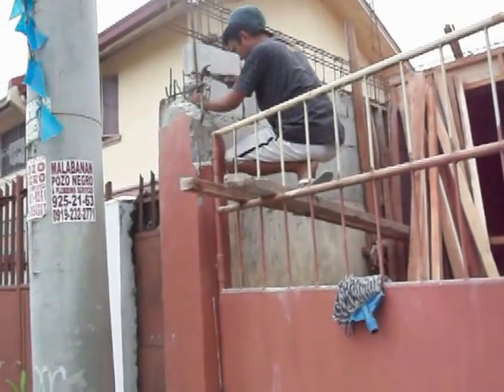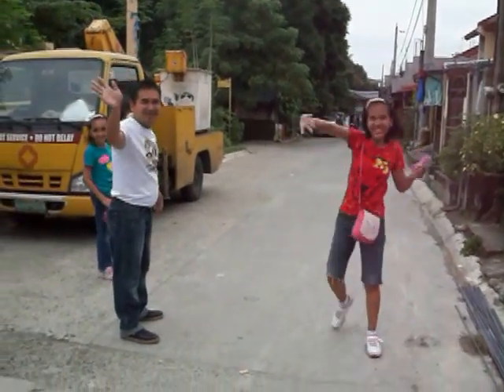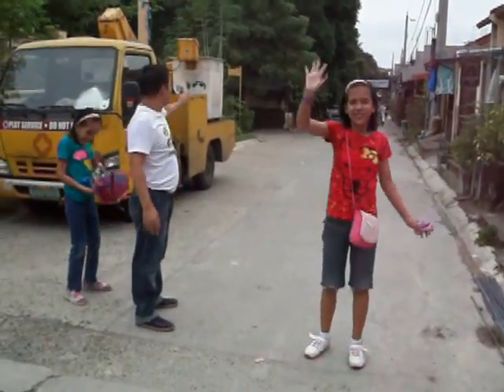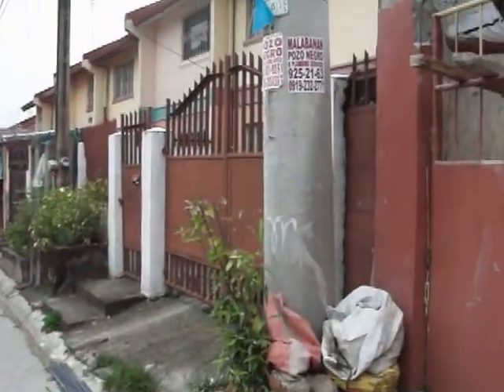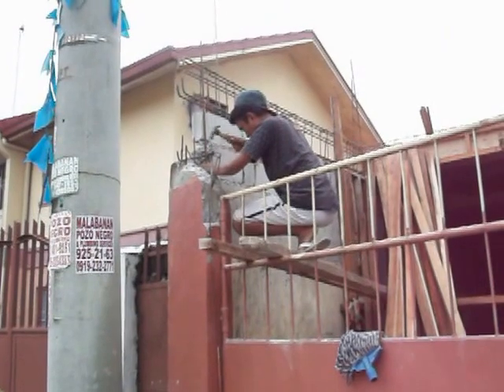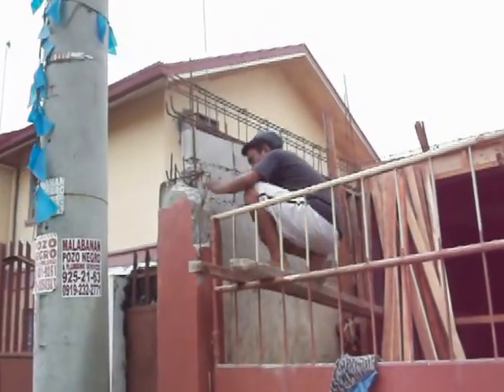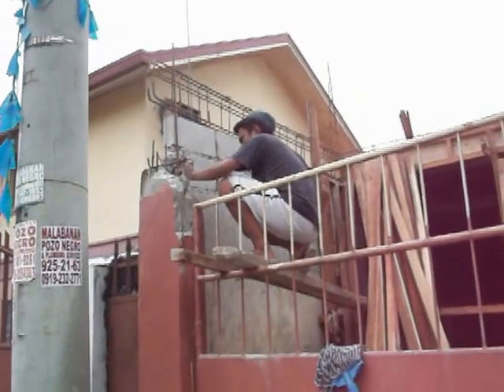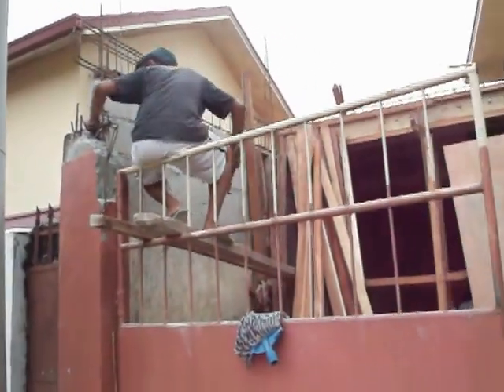Hey, how you doing? You can see one of the rebar beams they're putting up on top of that. You saw the uprights — now they're all joined to the one up on top there.